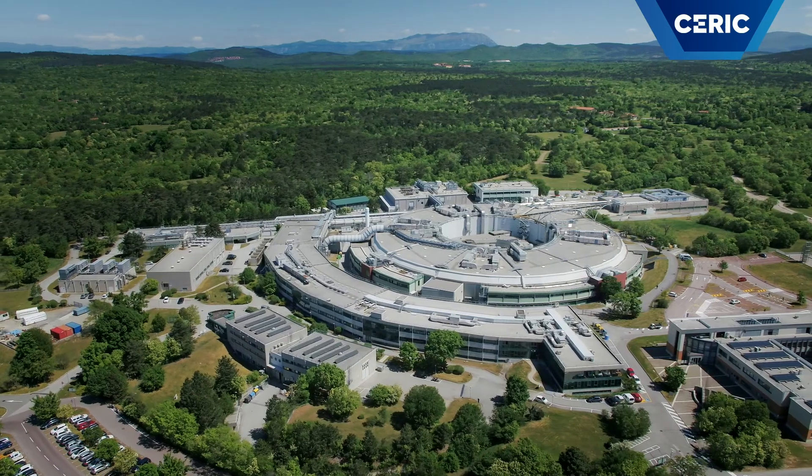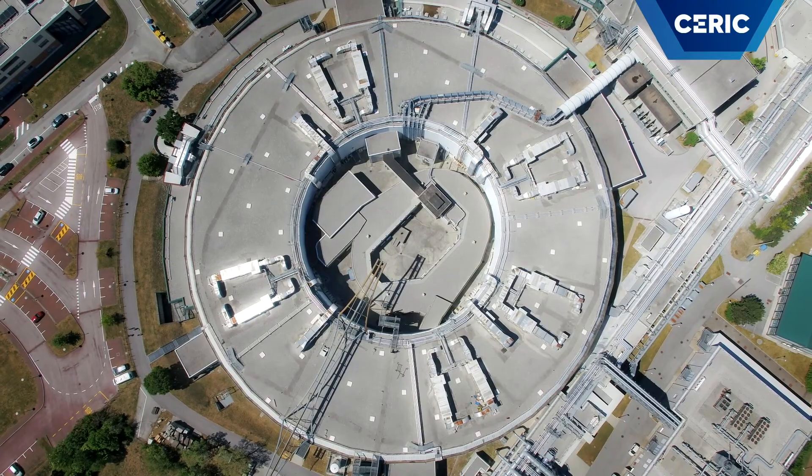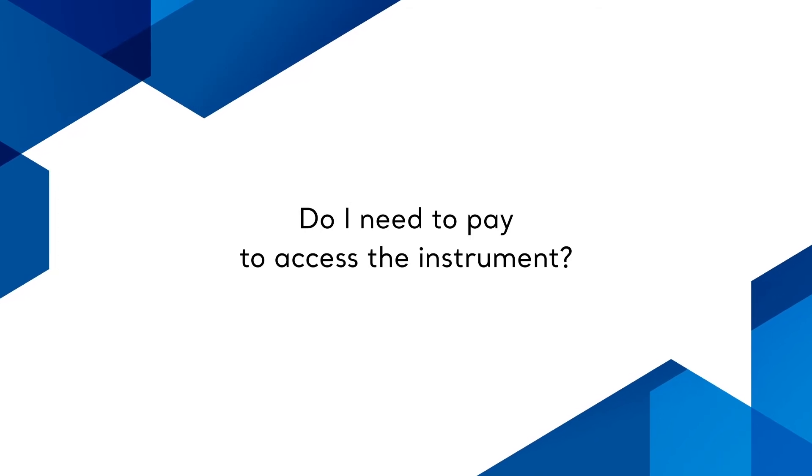You can access the instrument in two ways: as a scientist by participating in calls for beamtime proposals, or as an industrial partner through CERIC and Elettra industrial liaison offices. If you belong to a research institute and apply for beamtime proposals, the access is free. If you are an industrial partner and plan to keep the results confidential, you can purchase beamtime through the industrial liaison offices.